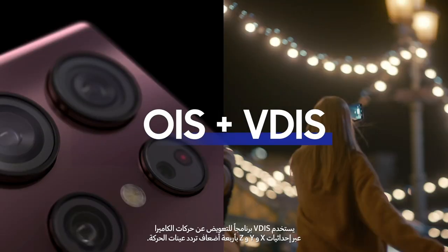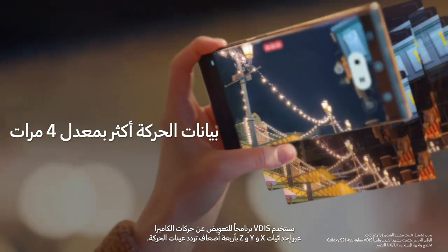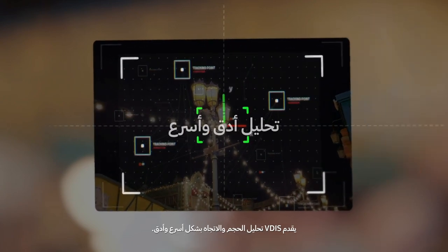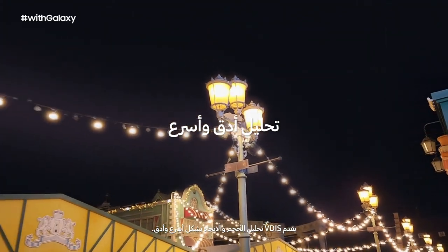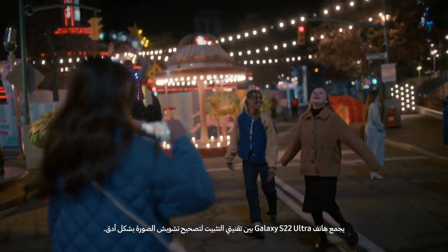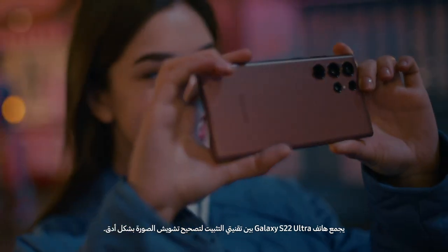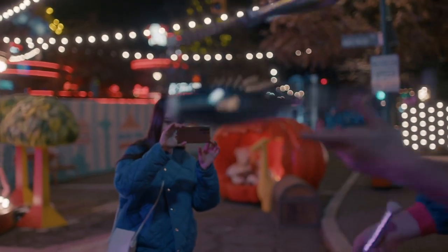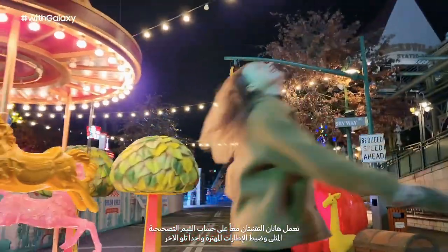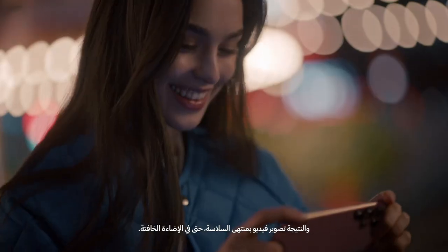VDIS uses software to compensate for the camera's movements across X, Y, and Z coordinates. With four times the motion sampling frequency, VDIS provides faster and more accurate magnitude and direction analysis. Galaxy S22 Ultra combines these two stabilization technologies to more accurately correct distortions. Together, they calculate optimal corrective values and adjust shaky frames one by one, resulting in smooth video, even in low light.